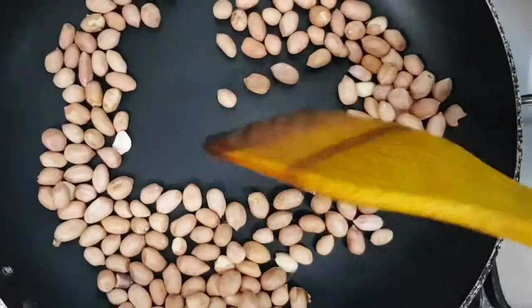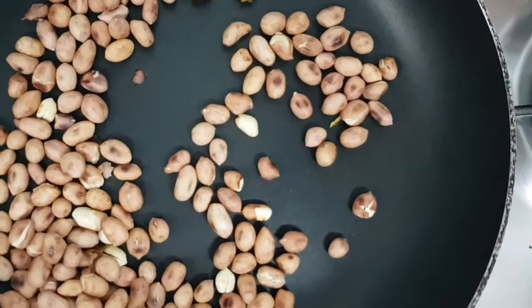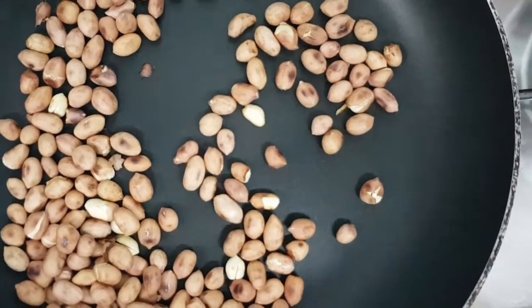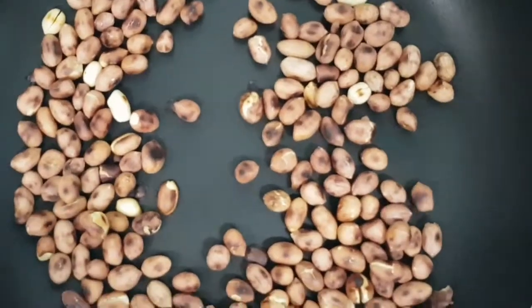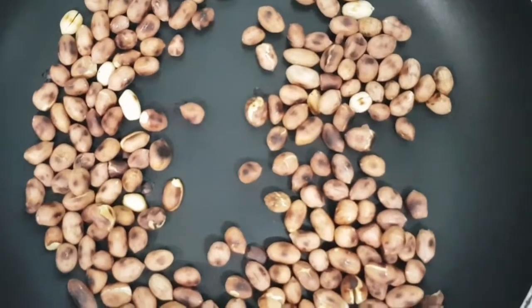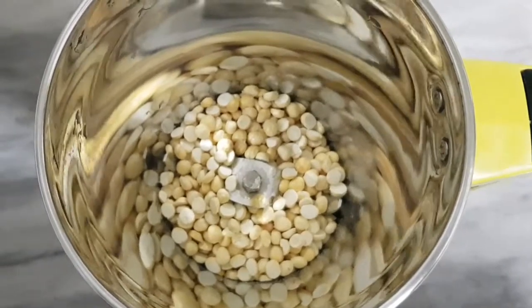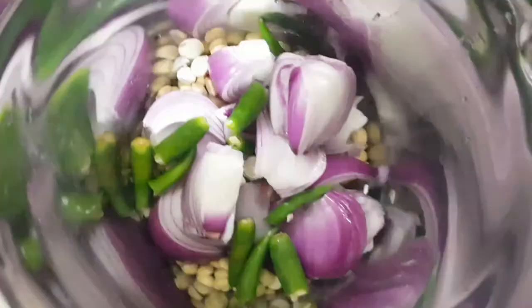Roast the peanuts until they are done, then let them cool for a little while. After cooling, remove the skin. Now take the mixer jar and add the peanuts into it.